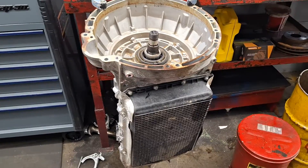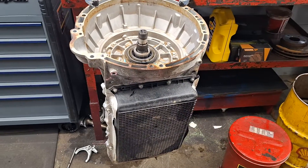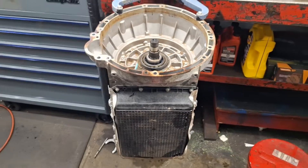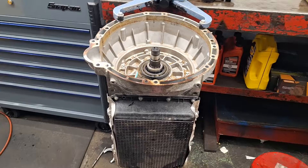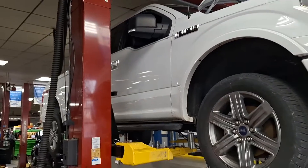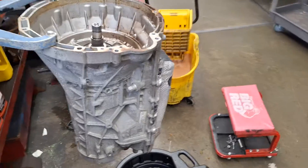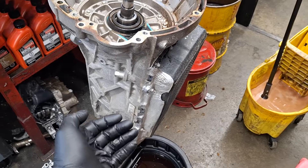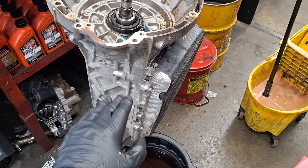Ford 10R80 10-speed automatic transmission teardown to the CDF drum. The only thing I've done is pull it out of the truck and slide the torque converter out. There's the torque converter sitting on a dirty table and there's the truck. This is an F-150 transmission 10-speed, and the symptoms are a strong delay into second, fourth, and sixth when it's cold.